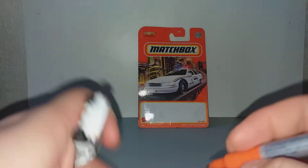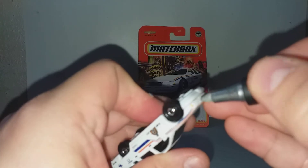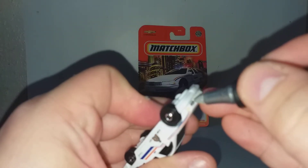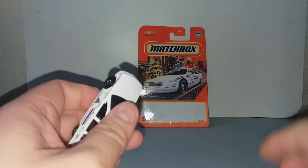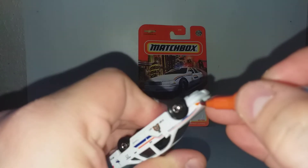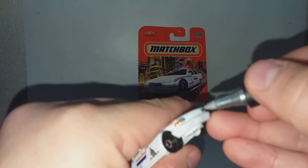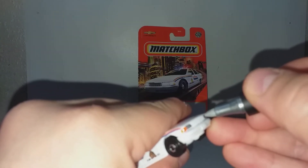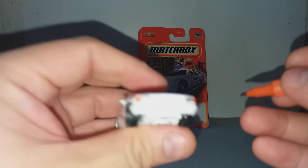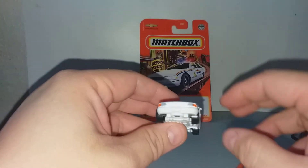Some people don't like it, but I enjoy adding details. I could add the front grille black, but that is overkill. So this is it — at least now I have the front lights detail.